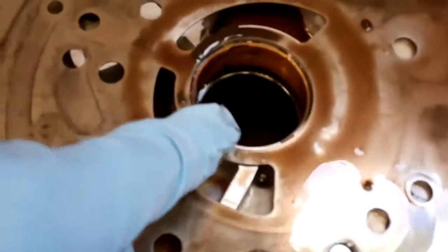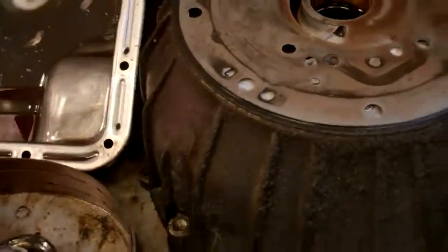This bushing is going to need to be replaced — it's right on the front of your pump there.